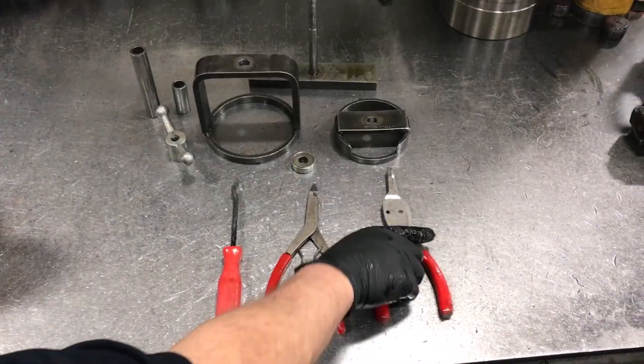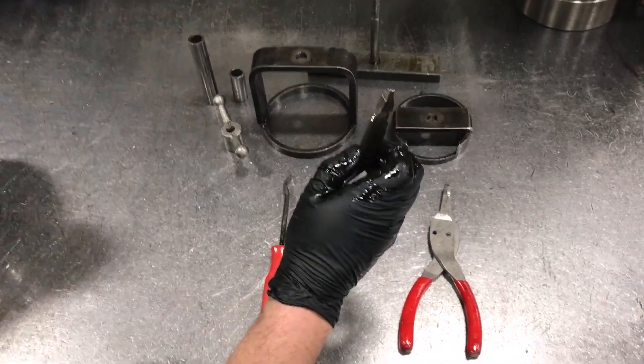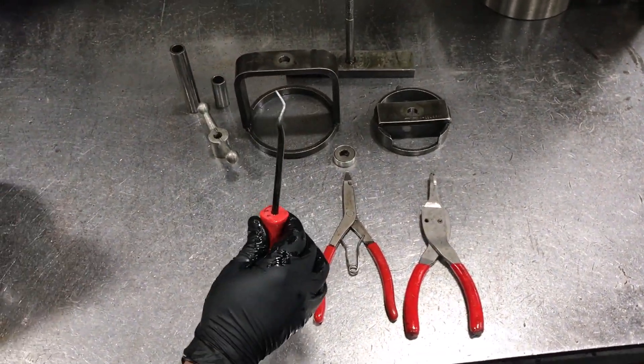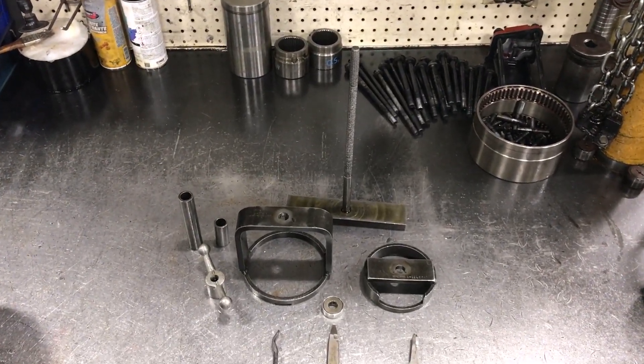The tools you're going to need for this job are a pair of snap ring pliers with some points on it, and then just a traditional small pair of snap ring pliers, some kind of hook, pry bar, or screwdriver that you can use to get snap rings out, and then we have the clutch piston compression tool.